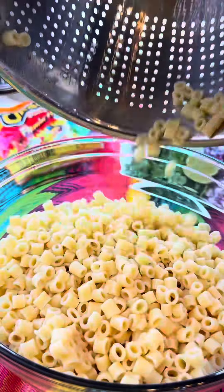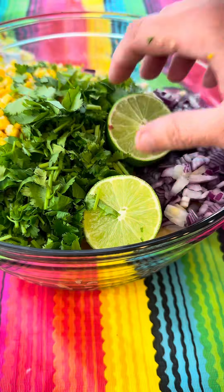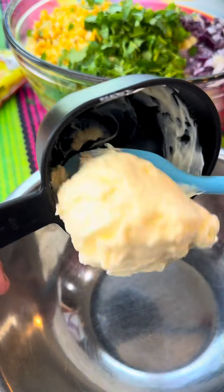Then I added some cooked pasta to a giant bowl. I added my corn with some cilantro and onions. I had a jalapeño, but it magically disappeared.